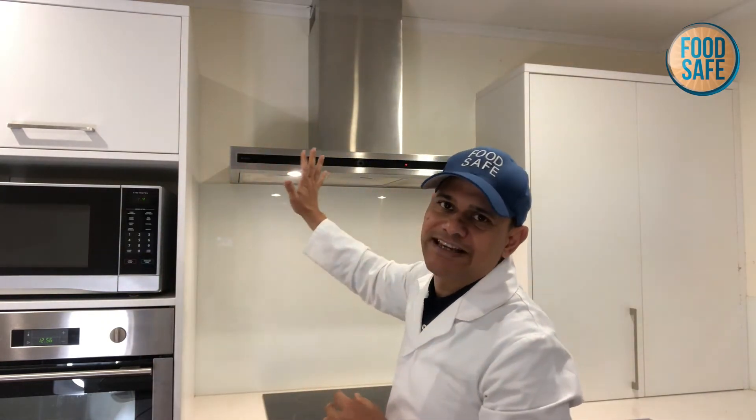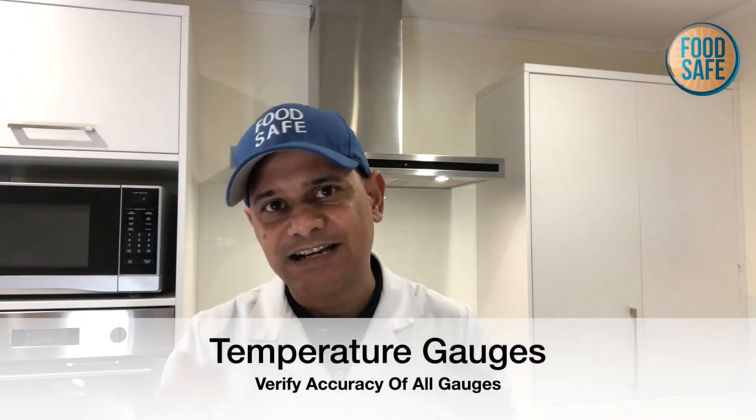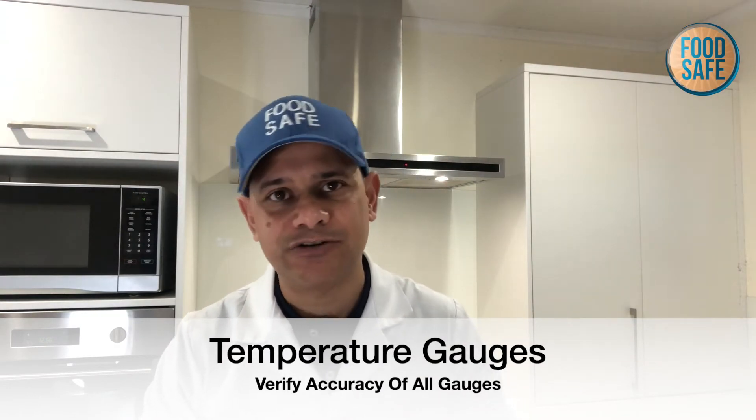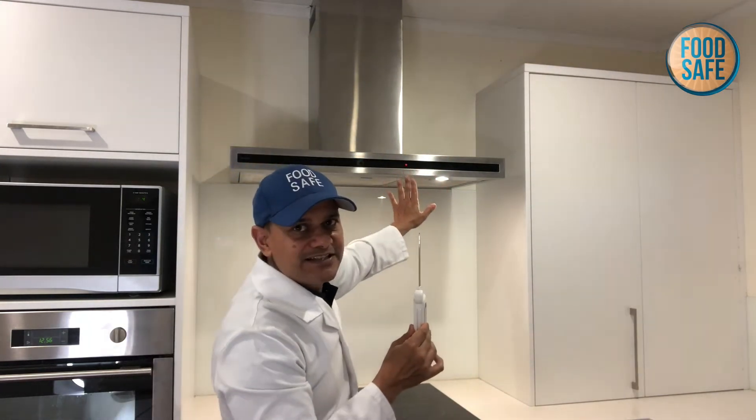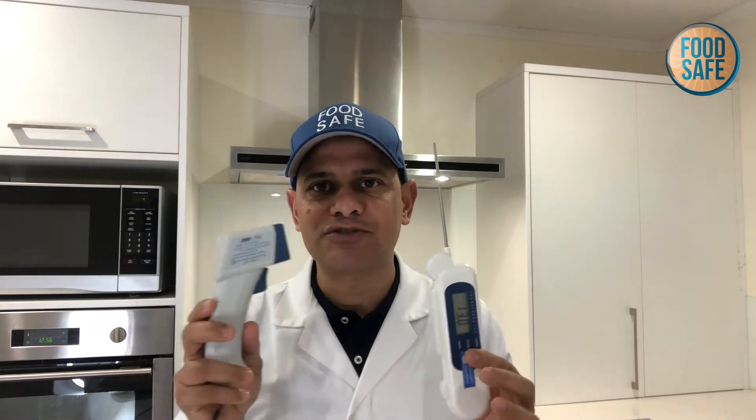It's really important when you're taking temperatures that you are not relying on the gauge on your refrigerator. Most times, gauges are not necessarily accurate. So it's important that you verify using a probe, making sure that you're using a sanitizer on the probe before putting it into the refrigerator, and verify that you're finding the same temperature on the probe as on the gauge. If you're finding a similar temperature, then by all means you can trust the gauge.